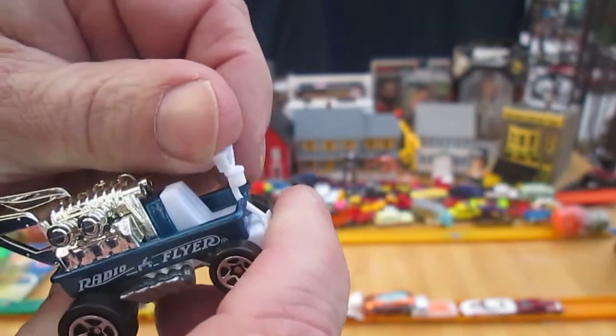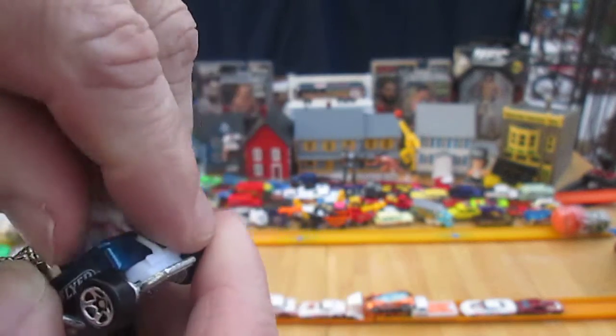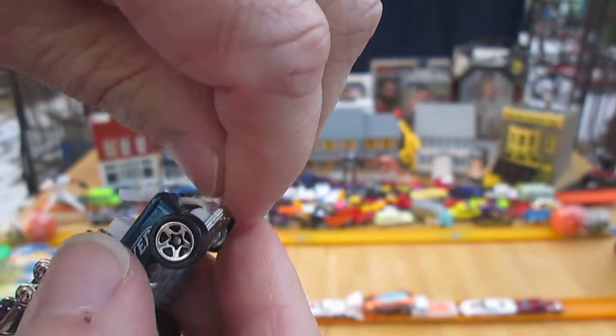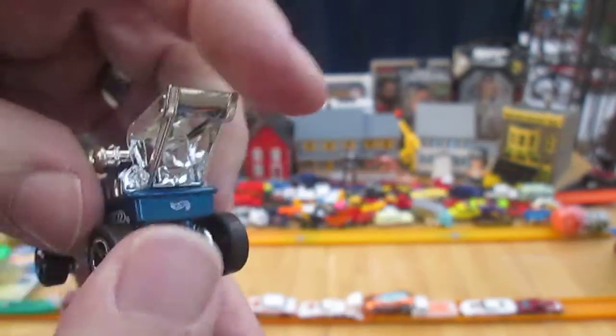Hmm, does this come down? It looks like it does. I want to pry that out of there so bad. It looks like it does just prop down, but I'm not gonna do that because I will break it. Don't break it, Tim.